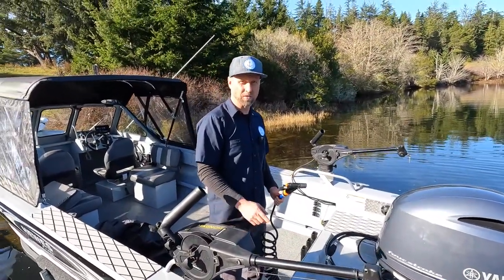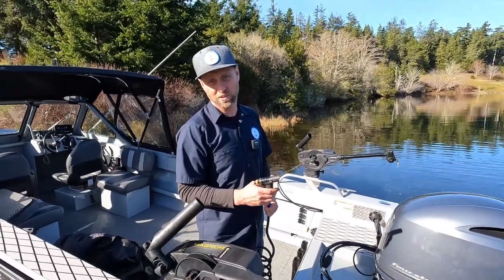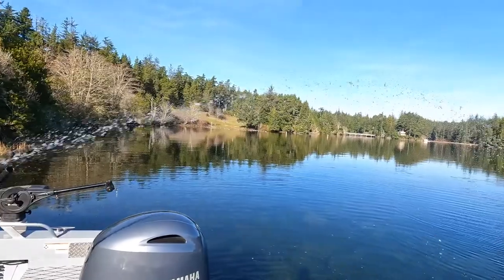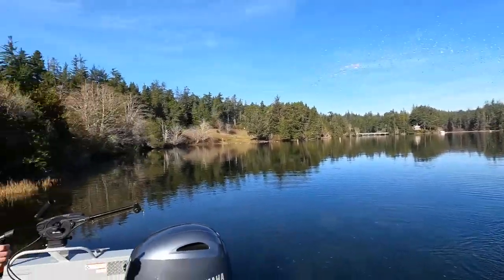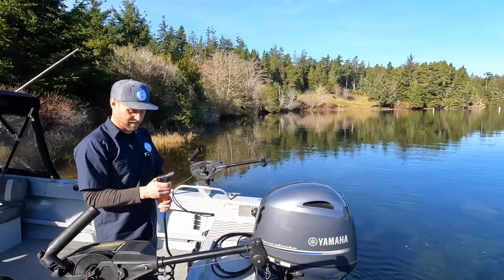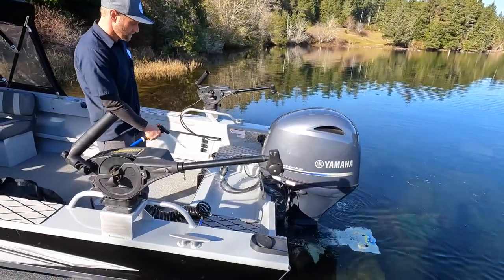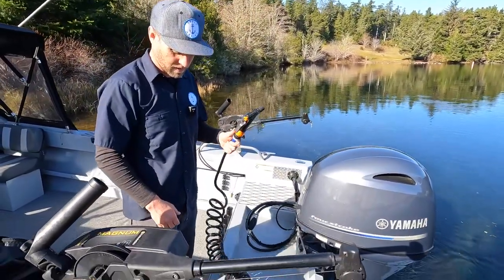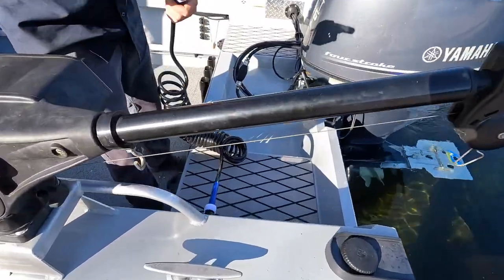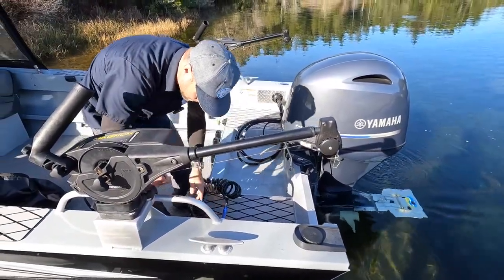I've seen wash-down pumps before, but for some reason this one has more pressure than most. Check that out — I got like a solid boat length. So yeah, everything is down on here — flip it off and depressurize it. Very nice. Wash-down works good, downriggers are good. It's not that old of a boat.